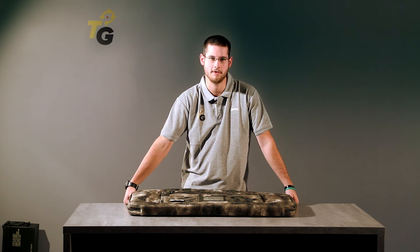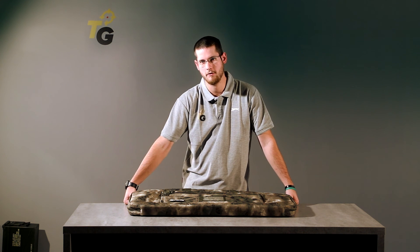Hi everyone, I'm Philippe from the internet shop Taiwan Gun. Today we will present to you our new offer of gun bags.